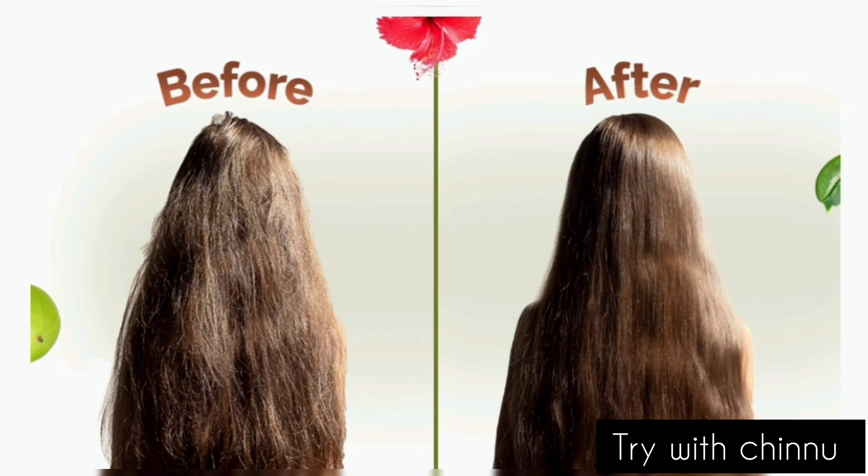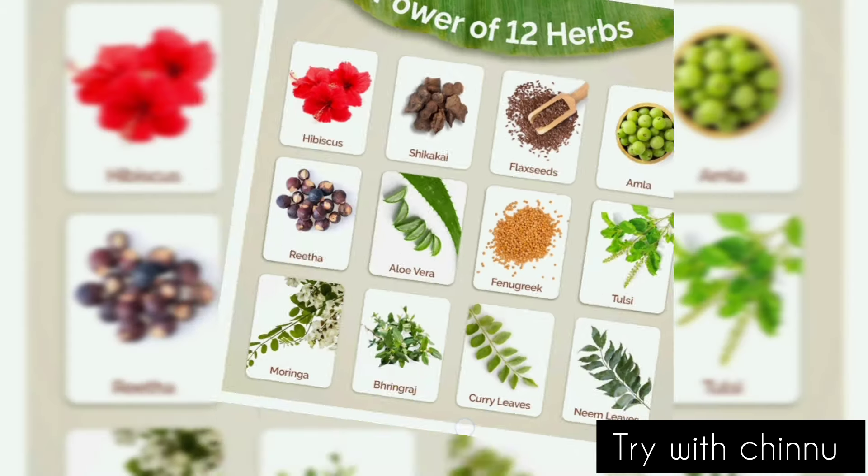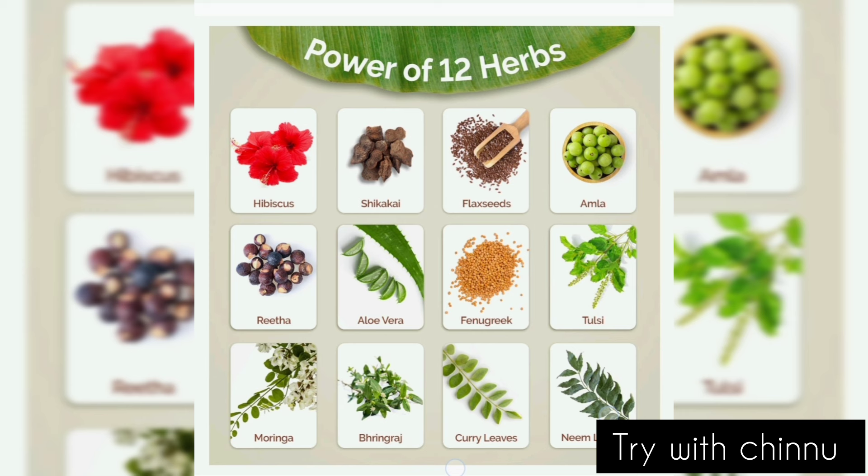You can use the preservatives but this is made safe and certified. There are hibiscus, rita, shikakai, flax seeds, amla, aloe vera, fenugreek, tulasi, moringa, bhringraj, curry leaves and neem — you can use these 12 herbs.